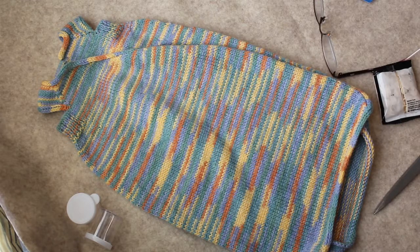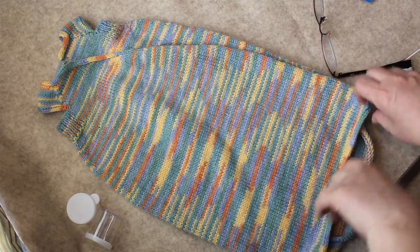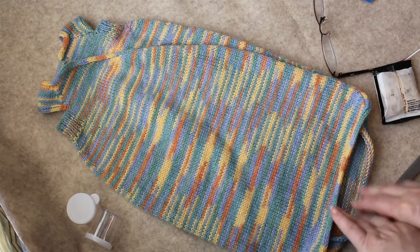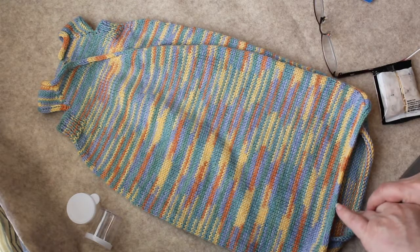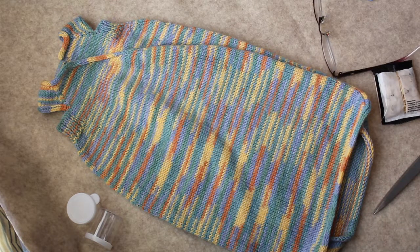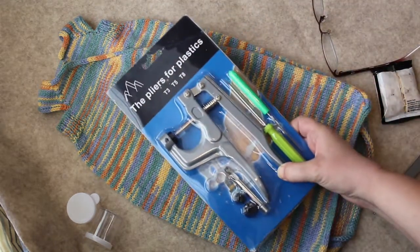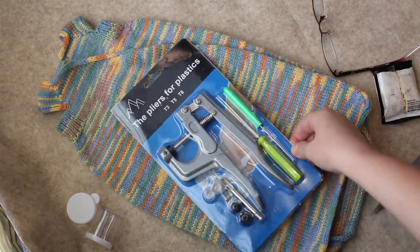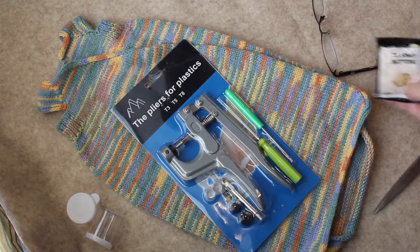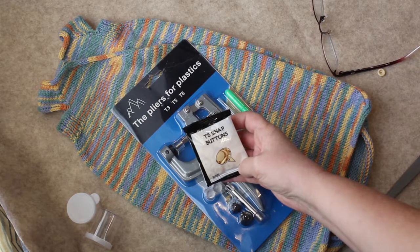Welcome to Fiber Chronicles, where I will take you on my journey through the fiber arts. You can find me on Ravelry and Facebook as Fiber Chronicles. Today I am going to do something new to me: putting snaps on using these pliers for plastic snaps and the T5 snap buttons.